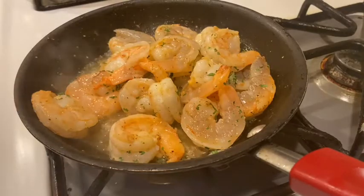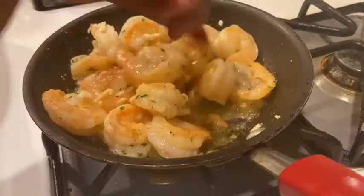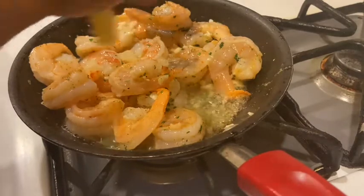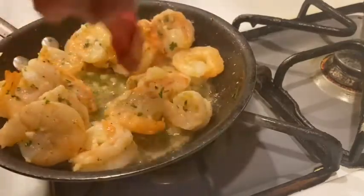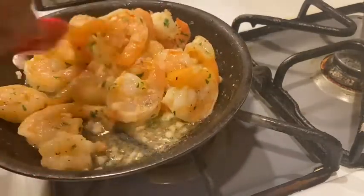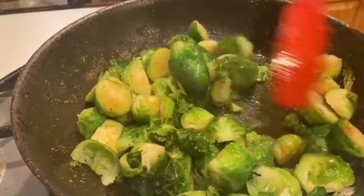Our Brussels sprouts are almost done. I'm going to add some garlic and let it sauté down. I'm also going to add some fresh lemon juice. It's okay that pieces of lemon fall into the dish — it can only make it taste better, I promise. When your shrimp turn pink, they're done — just make sure they're pink on both sides, completely all the way through. Let this go for about a minute and they will be done. Let's check on our Brussels sprouts — looking really good! Now let's add in our black forest ham.